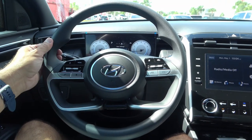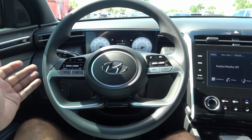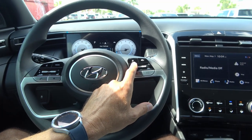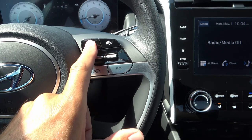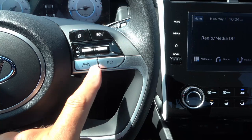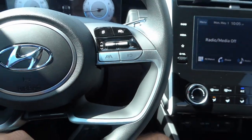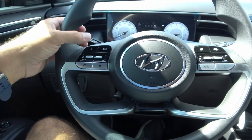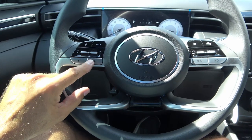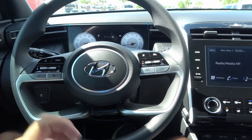The steering wheel is decent — not leather-wrapped, but nice to the touch and a good size. It has buttons on both sides. On the right side, there's a menu button that controls the instrument cluster, cruise control adjustments, track controls, and up/down/OK buttons to select what you see on screen. You have a customizable mode button and star button, volume and mute, voice control, and the Hyundai logo in the middle.